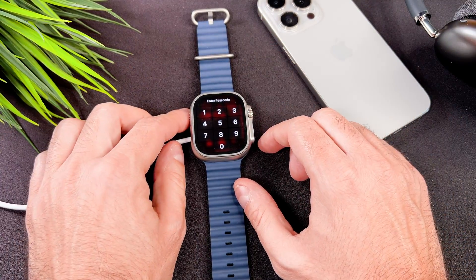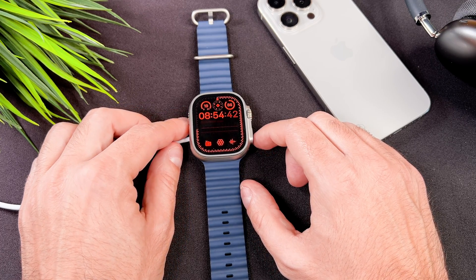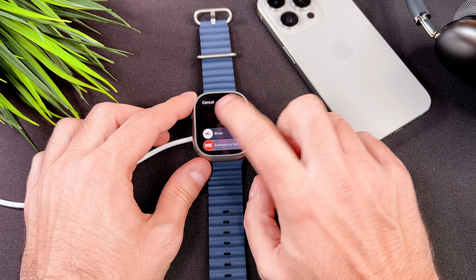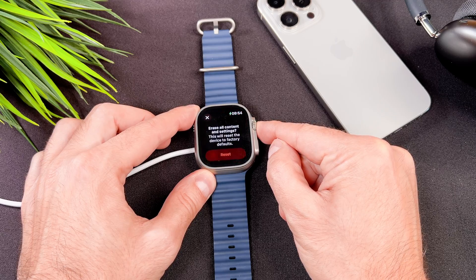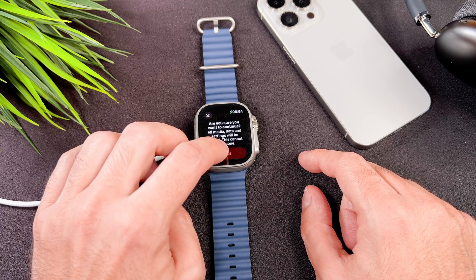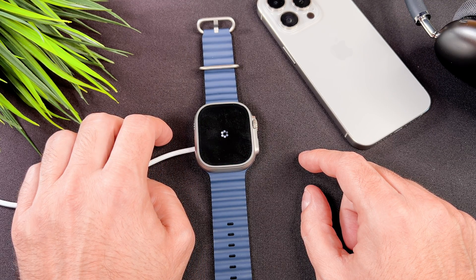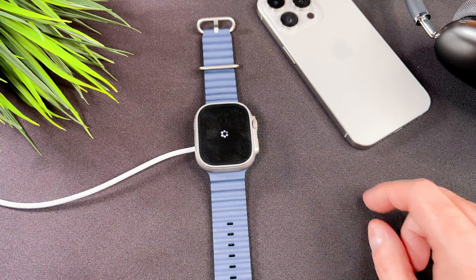Place your watch on the charger and keep it connected during the entire process. Then press and hold the side button until you see the power off menu. Next, press and hold the digital crown until you see the delete all content menu. It is important to mention that this will reset your watch, meaning all data like apps or music will be deleted, but it won't remove the activation lock from your Apple Watch.